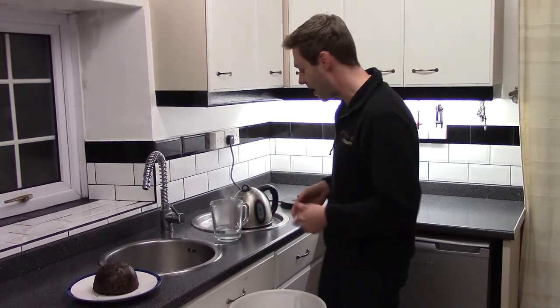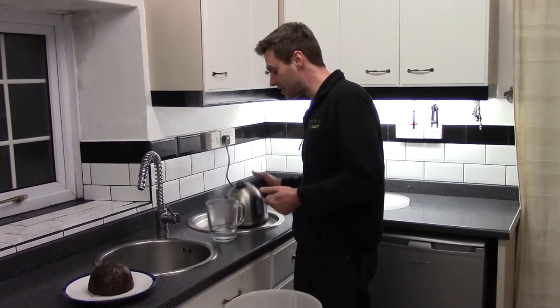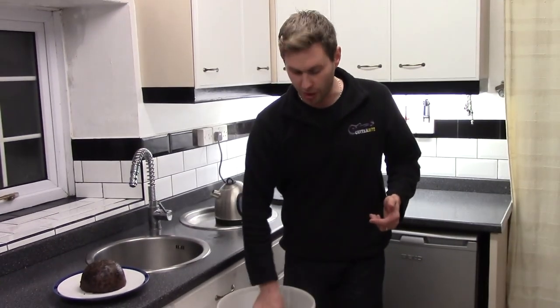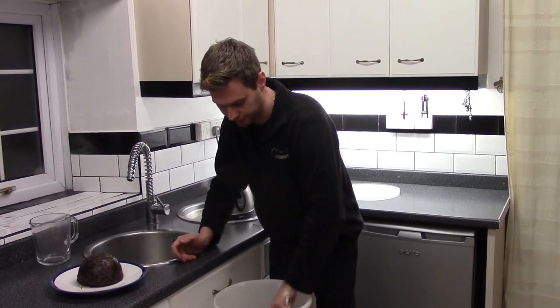I thought I'd just give you a quick look to see what I'm brewing up for Christmas this year. I've got in my bucket a simple Brew Buddy 40-pint bitter, and what I'm going to be doing is I just need to add the last of my six pints of boiling water to my syrup — I've already emptied it into my bucket. Just give it a quick stir.